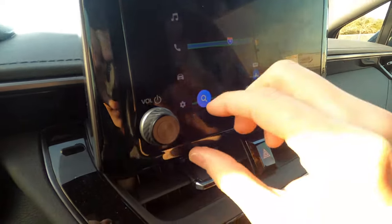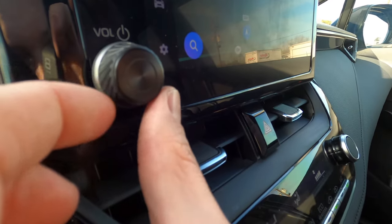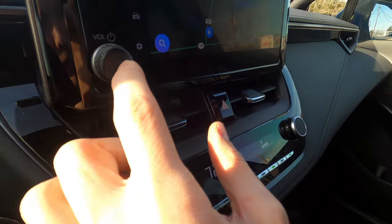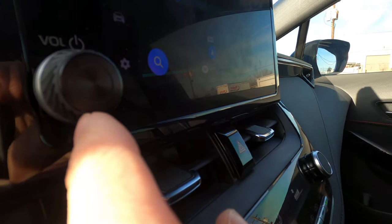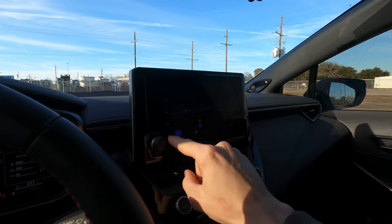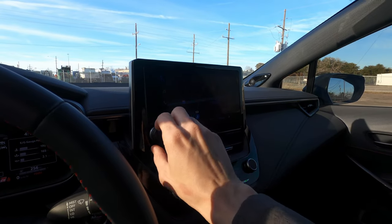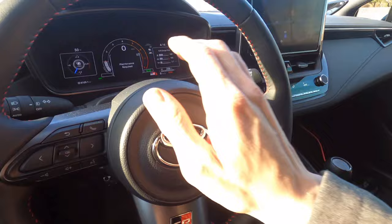Here's the volume knob I was talking about — that's from the RAV4. The camera won't focus on it well, but it has a diffuser inside with a center ring that transmits light through the center piece, so at night you can easily see it. I can't say I've grabbed it and accidentally pressed it once. This knob is what you really need to turn the radio up and down with ease — one of the best mods I've done.